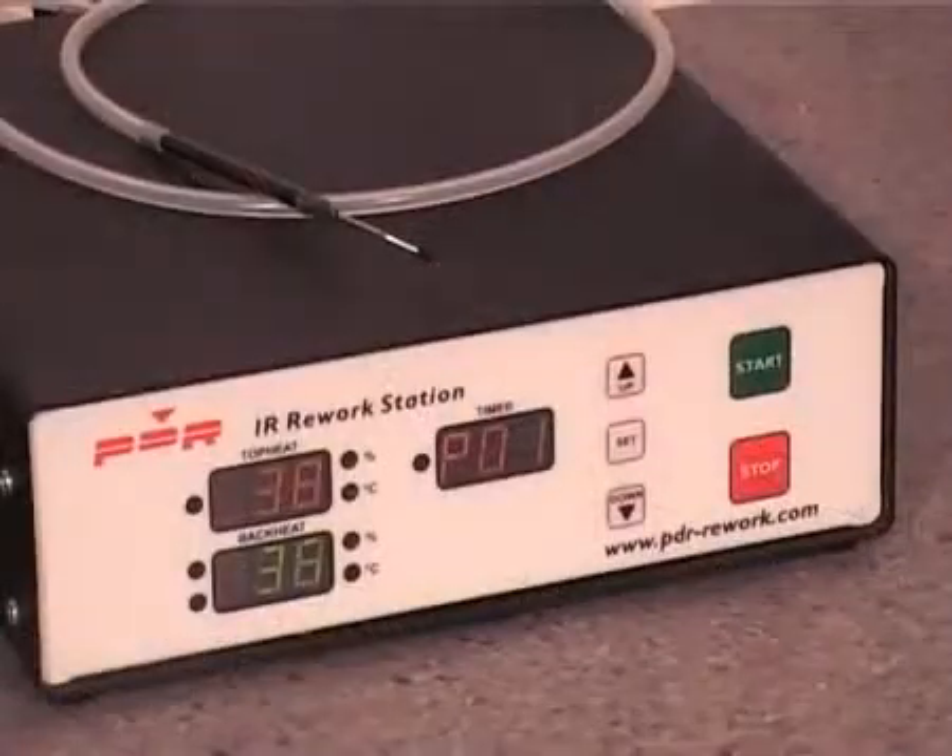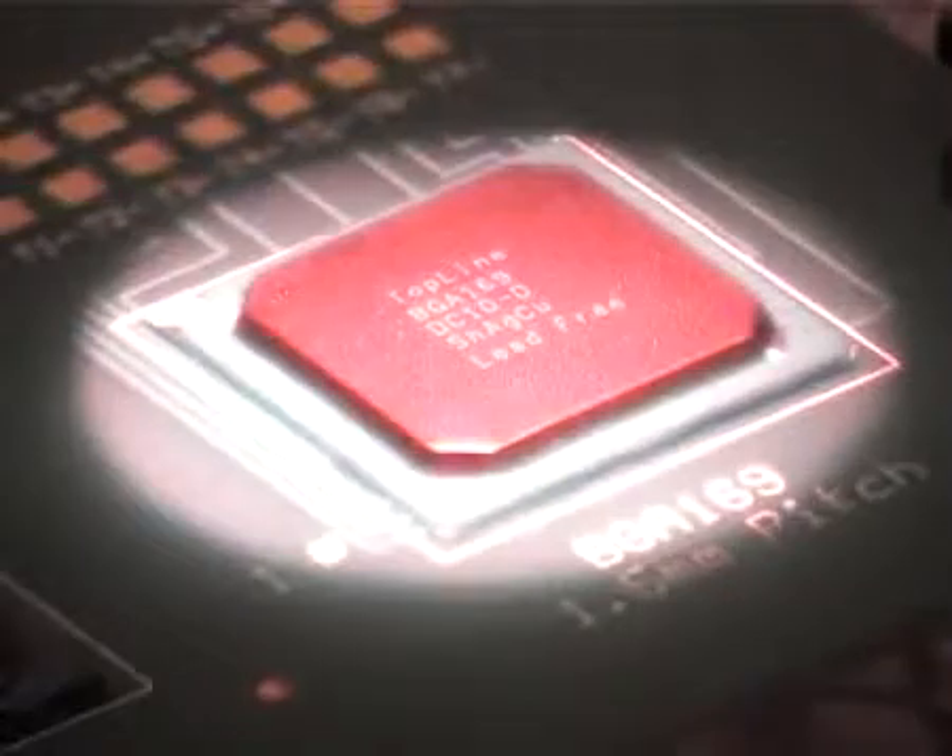Start the profile. The system will automatically reach reflow and stop at the end of the profile.